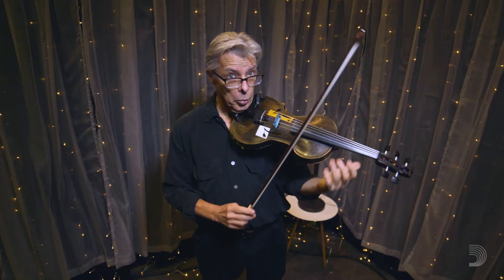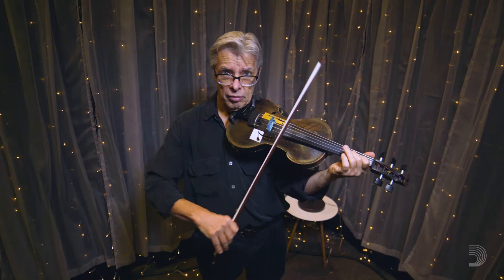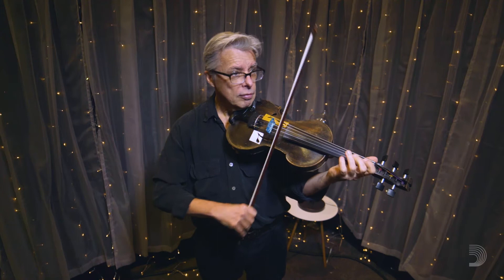The tunes are pretty much the same over and over again, right? That can go on for a really long time with fiddling. So unless you're doing stuff with the bowing, it can get a little boring.